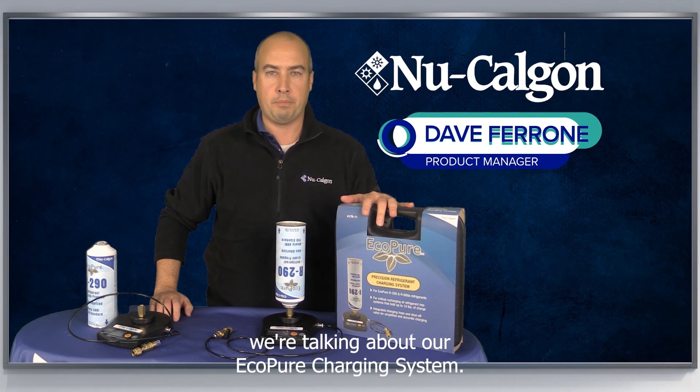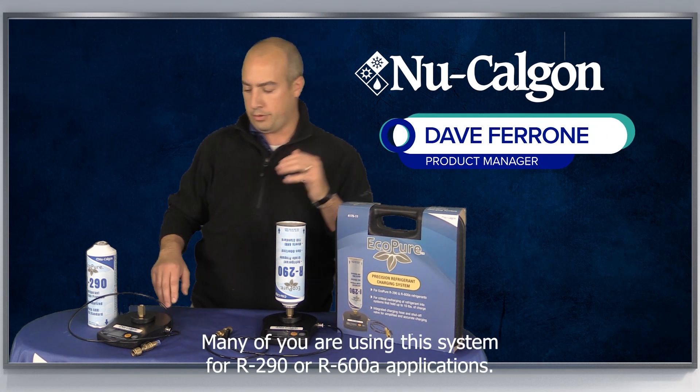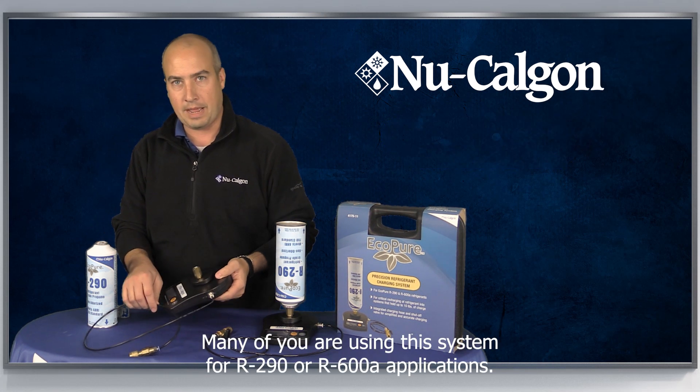For today's Helpful Hint, we're talking about our Eco-Pure Charging System. Many of you are using this system for R290 or R600A applications.